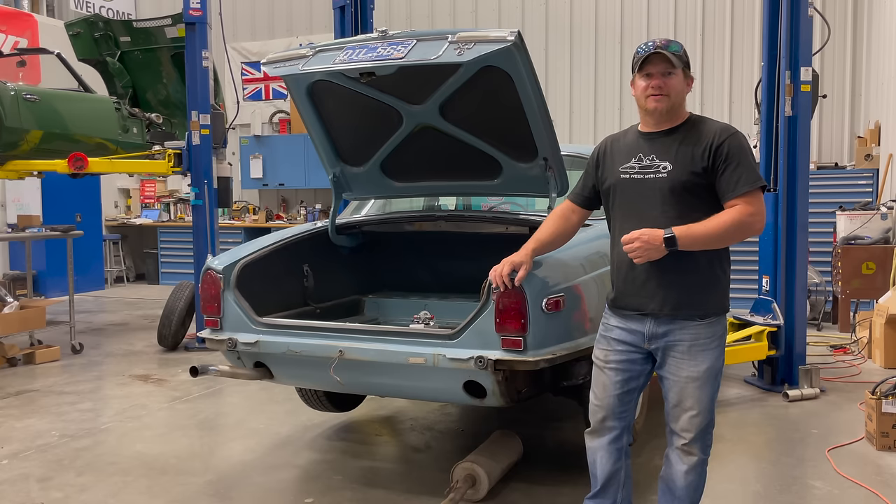I'm Steve for This Week with Cars, and this week we have a long-awaited video on my 1971 Jaguar XJ6. If you remember in my last video, which I'll post a link to below, I ran this Jaguar on my dyno, and it did not have the best of results.